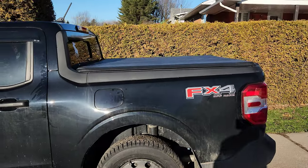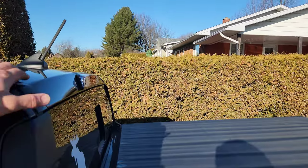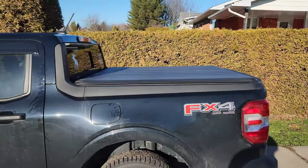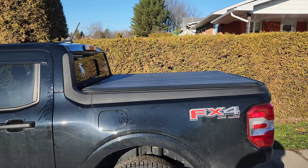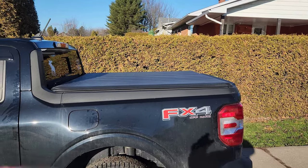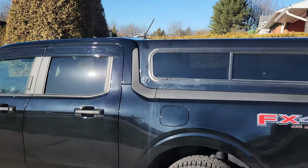Hey, what's up guys, I'm back with another Ford Maverick video. I know it's been a long time since I posted a video, but today it's a special video — I'm going to get my Fibrobec flat top bed cap. I'm getting it this afternoon. I'm going to take before and after pictures, open the bed topper, check the lights, and show you what it looks like. I'm pretty excited. Now I have to take off this tonneau cover — I'm going to sell it.